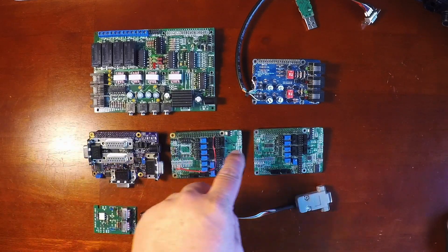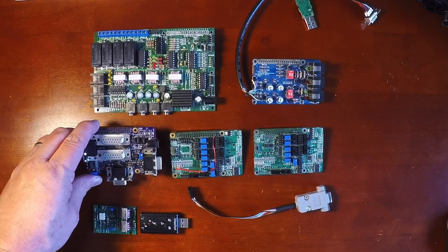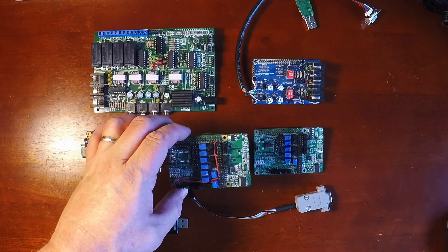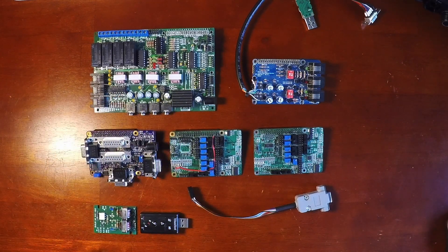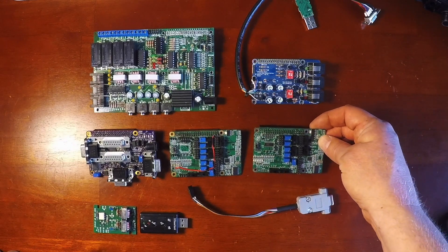Along this row here we have some ICS Controllers boards that we've been working with. This is their early, early prototype which was never released, and this was released in a small quantity. This is their PI Repeater 2X early version, and this is their current version of the 2X.